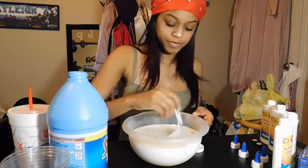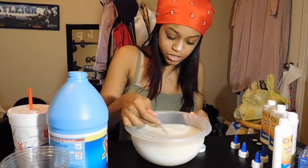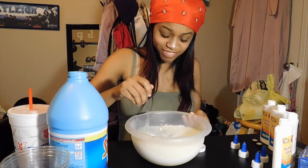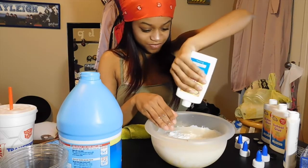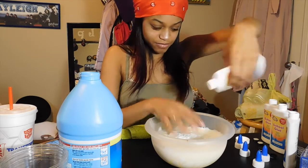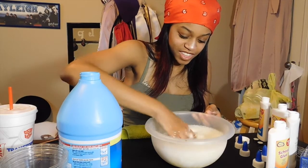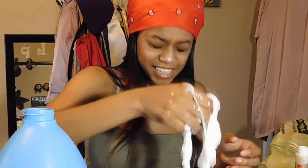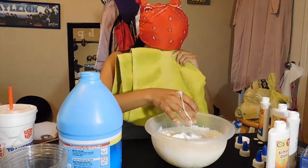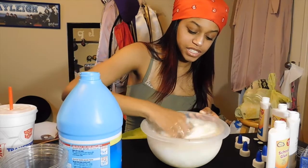I'm not going to use my hands, I'm going to use this fork, and we're just going to mix it. I have too much starch. I want to cry. I wasn't even thinking, I'm just excited. I don't know if I need more or less of something. What is this? It doesn't look like the picture.